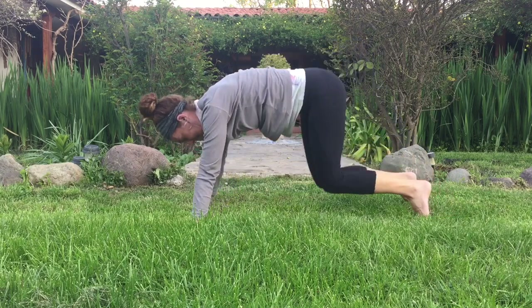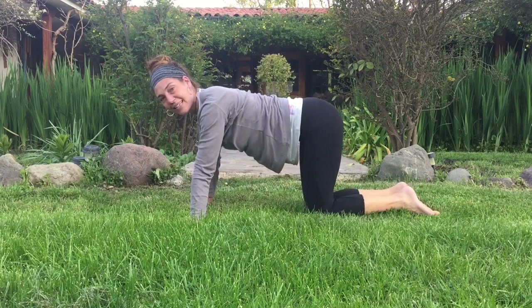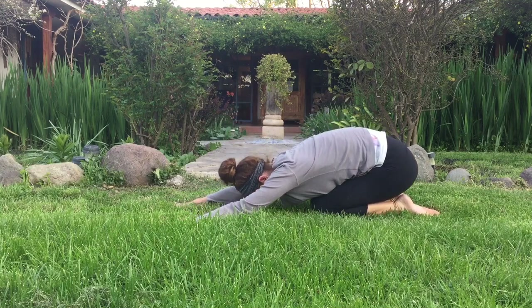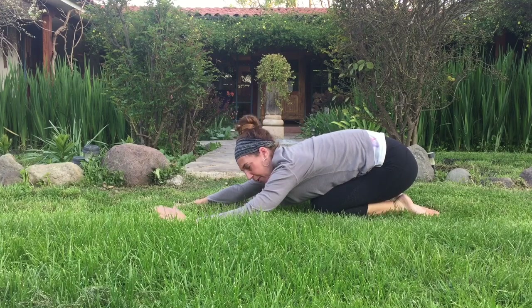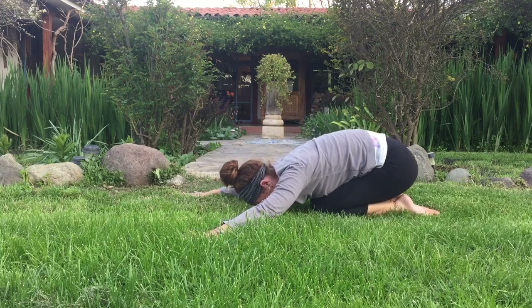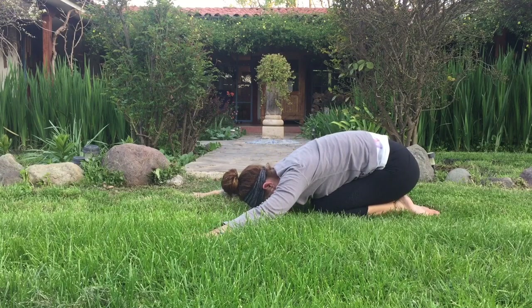Let's drop the knees back down to the earth. We'll sit back towards the heels — knees and feet come together. Reach the hands overhead. Relax the forehead towards the earth. If you need a blanket, pillow, or block underneath your head, feel free. If you want your hands nice and wide, you can take it there as well. Just relax. Feel that grounding nature, the connection with the universe, with the earth. Take a deep breath into the back body. Expand the ribs, expand the lungs. Exhale, sink more towards the earth.